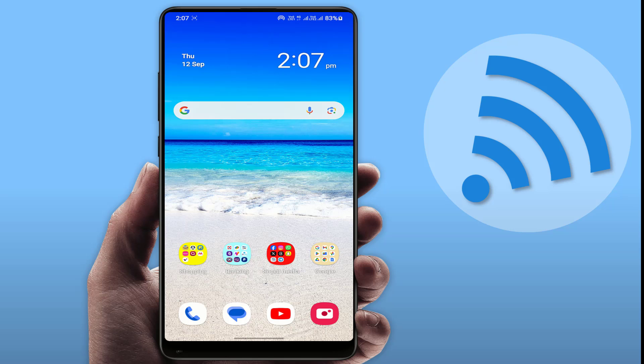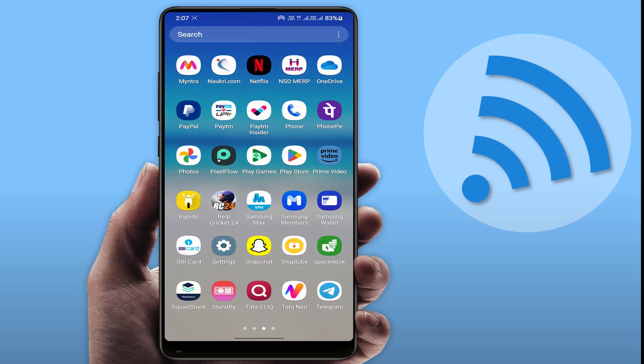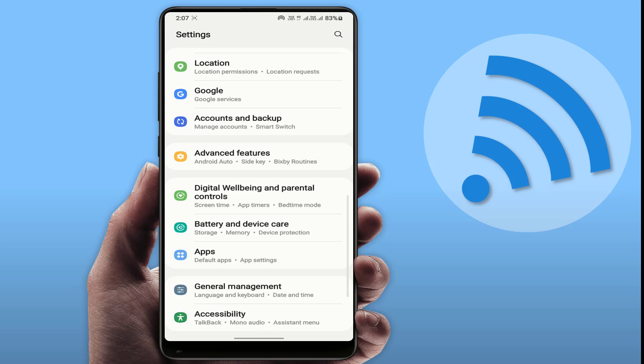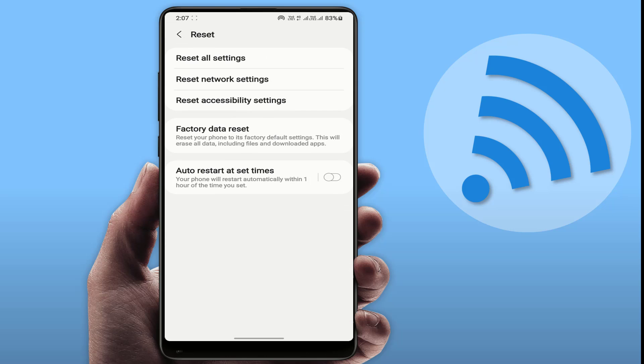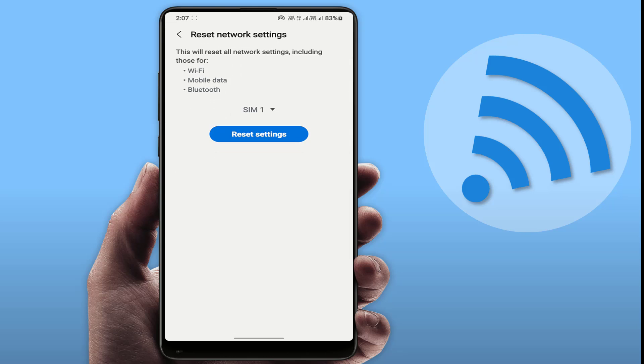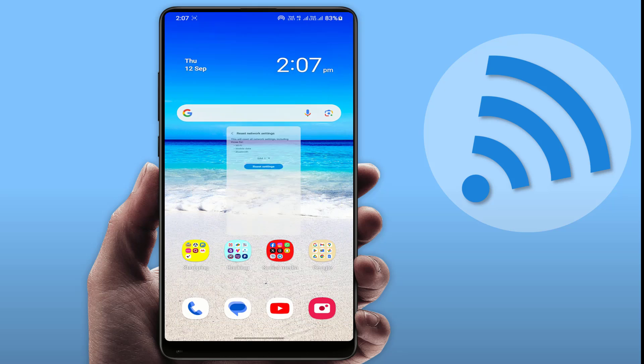If you are still facing the same problem, you need to reset your network settings. Go to your phone settings, then go to General Management — I am using a Samsung phone, so if you are using another phone, find the reset settings option. Tap on Reset, then tap on Reset Network Settings, select your SIM card, and tap on Reset Settings. That's it — this is the way to fix this issue.